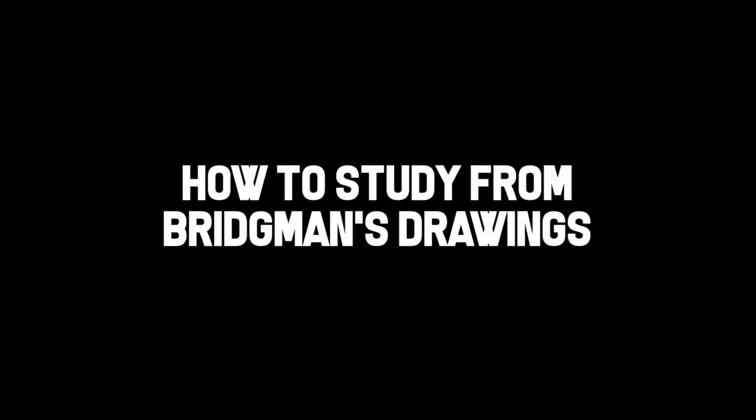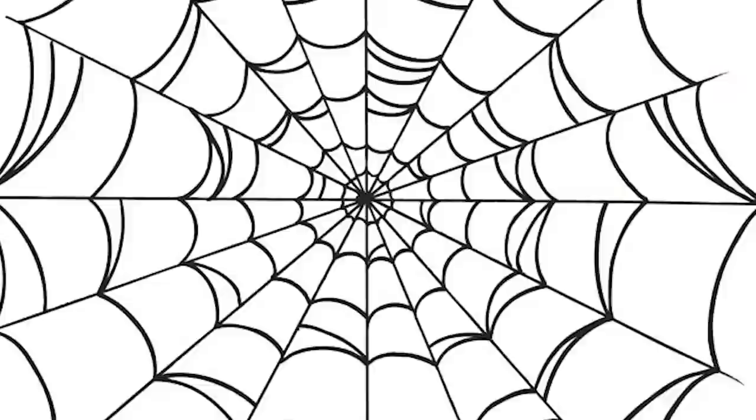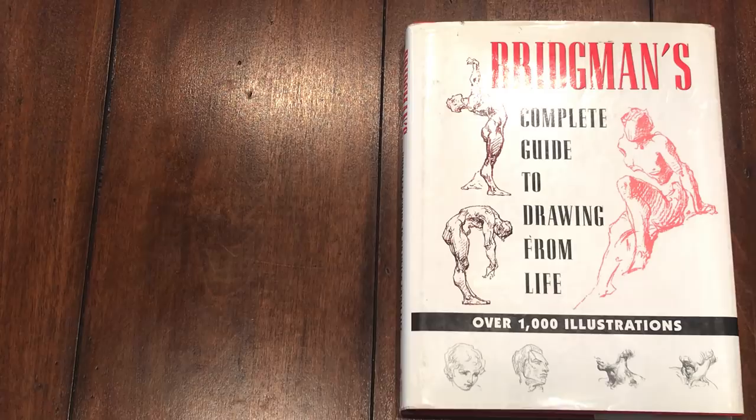If you're in art school now or you've been in art school before, you've been told to get this book — the Bridgman book. So you go to Amazon, order it, get it to your door, open the package, open the book, and you're confused: what am I supposed to do with all these lines and grids and things?